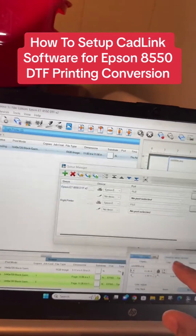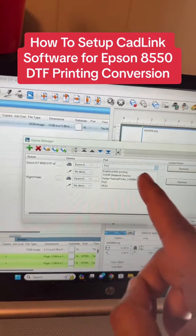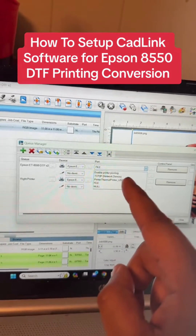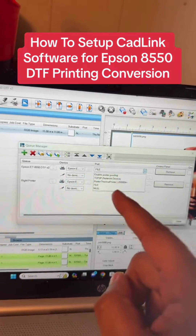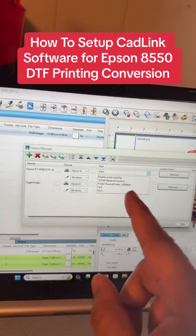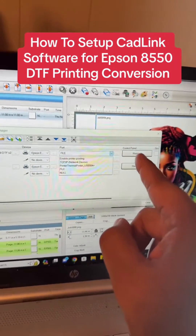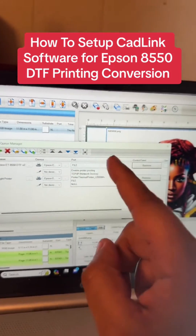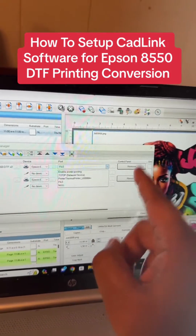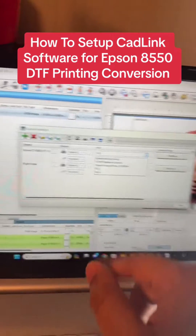Next, where it says Port: if you're printing on Wi-Fi, go to TCP/IP Network. If you have a cable in — which is preferred — it will say EpsonNet. If the printer is plugged in, it'll say EpsonNet right there — that's the one you click on. You'll know it's installed when it says 'Remove.' If it's not installed, it will say 'Install' — click the button and hit Install. After you do that, close it.